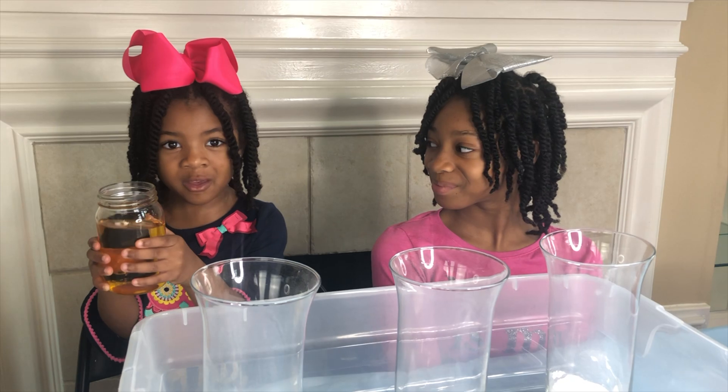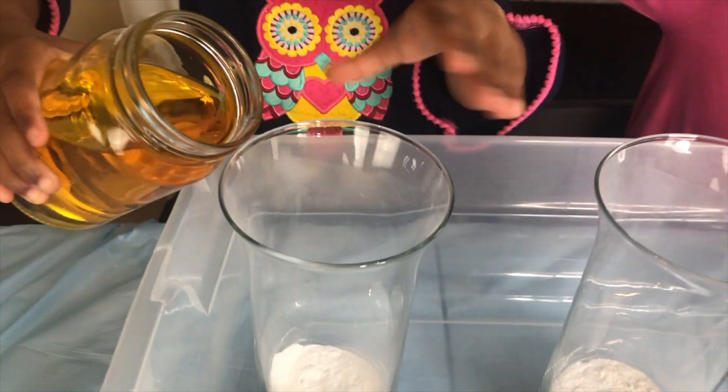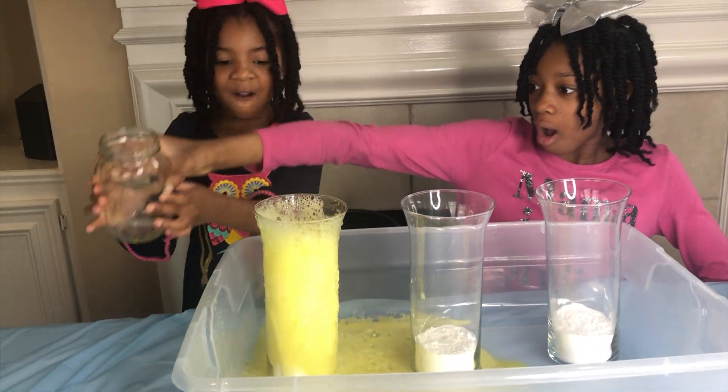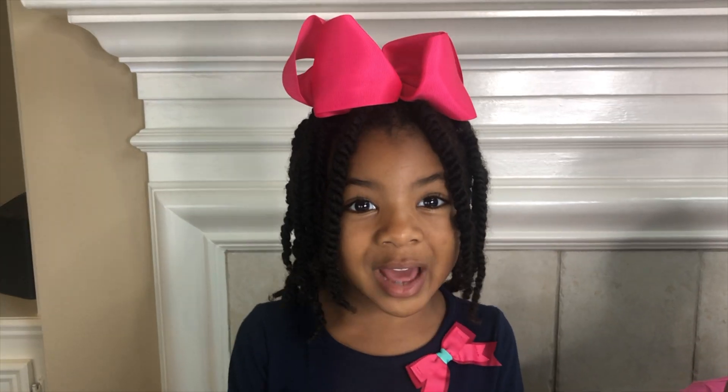I'm going to pour the yellow vinegar into the baking soda. I'm going to pour it. Wow! Did you guys see that? That was so awesome.